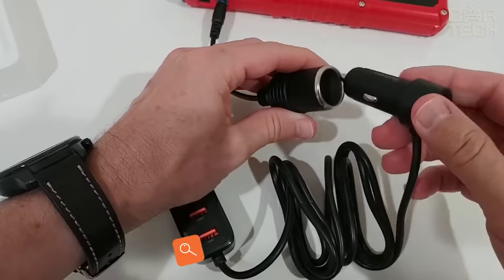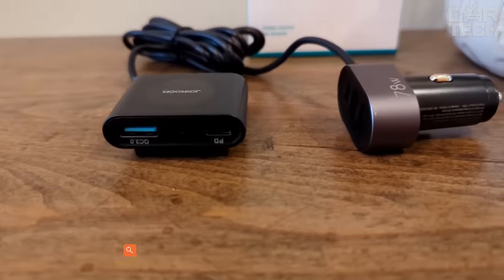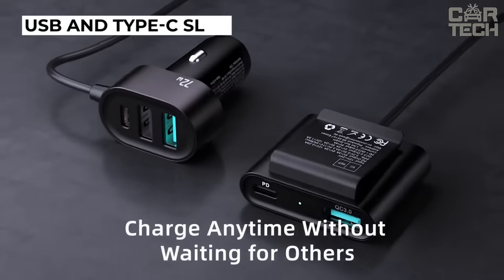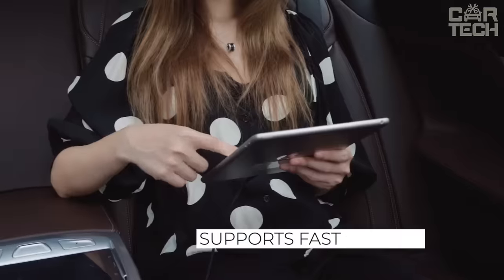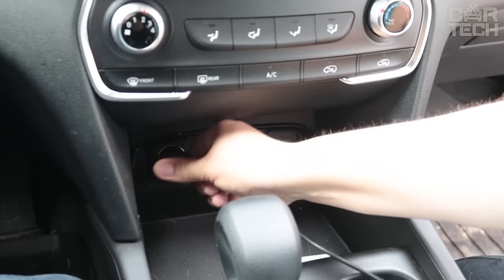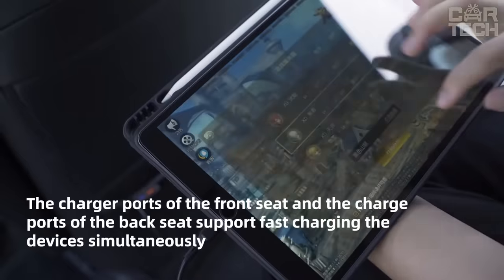Many cars do not come with USB connectors in the rear passenger area. However, this option can be very useful on long drives. The device is an extension cord that plugs into the cigarette lighter socket. Thus, you get a USB and Type-C slot directly in the cigarette lighter itself, and a block with support for fast charging which is extended by a cable to the rear passengers. There are also two USB and Type-C connectors on the unit with power delivery support. It can be used in both 12 and 24-volt vehicles.